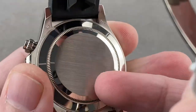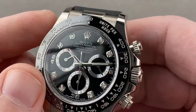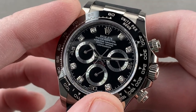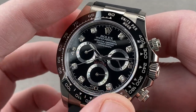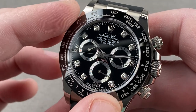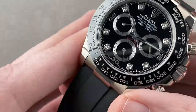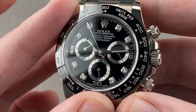Inside the case is the Rolex manufacture caliber 4130 — bidirectional automatic winding with a winding rotor bearing for greater shock resistance, a 72-hour power reserve, stop seconds or hacking, pivots on 44 jewels, and beats at eight beats per second. It's shock resistant courtesy of that rotor bearing instead of the old jeweled staff, and uses a full balance bridge with a free-sprung index. Thanks to an overcoil hairspring that beats concentrically in any orientation with respect to gravity, the watch has received a COSC chronometer certificate.